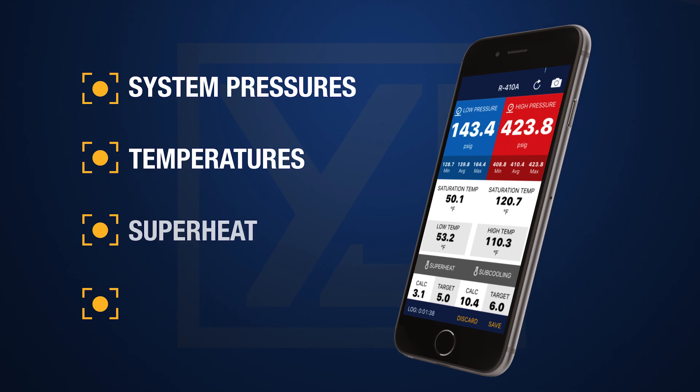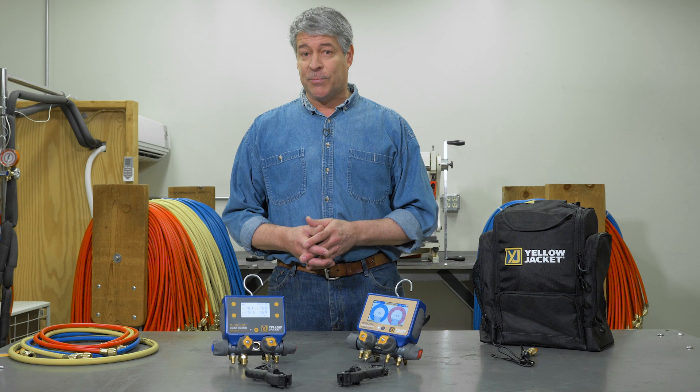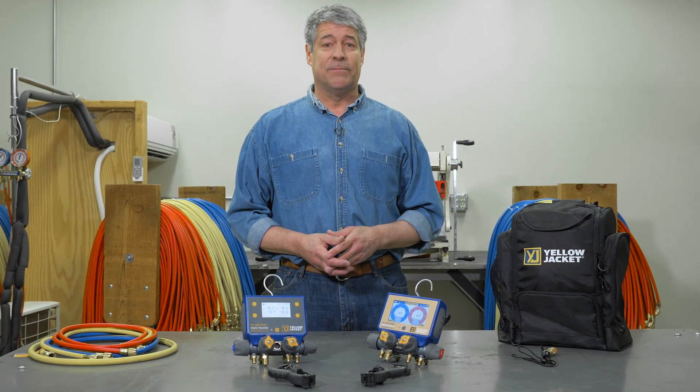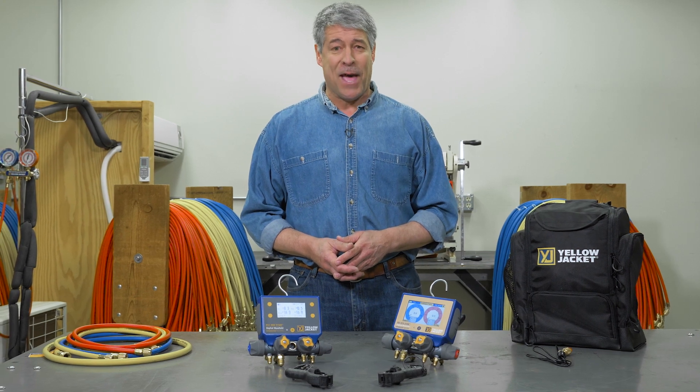This includes system pressures and temperatures, superheat, and subcool. When connected to your smartphone, target superheat and subcool are easily attained, along with all the other capabilities of the Mantooth app.